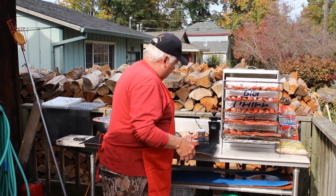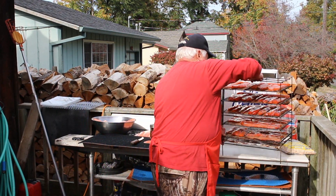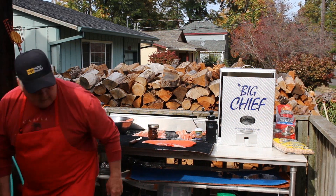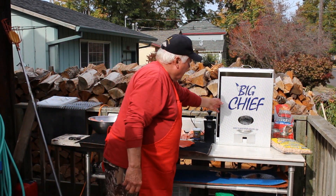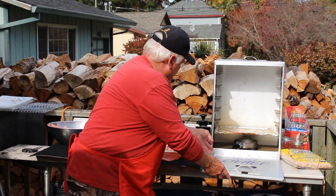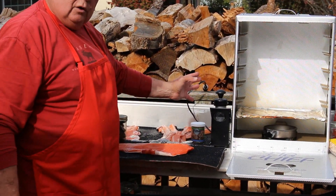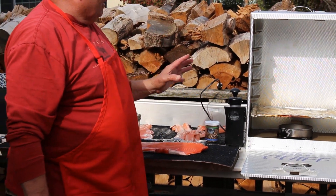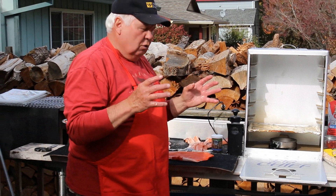We're going to take fresh fish and we're going to smoke it. But we're going to smoke it in a Big Chief smoker with a Smoke Chief attachment. The reason we're going to do this is there will be no heat — we'll just use the smoke. We're only going to smoke it for about an hour. I just want that nice, light, smoky taste.